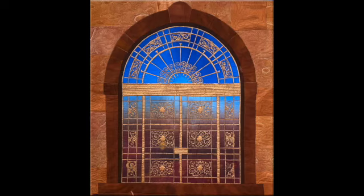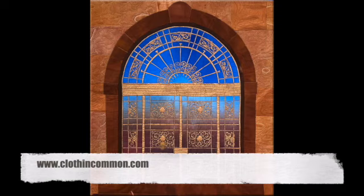Hi everyone, I'm Lisa Walton and welcome to Quilt Stories. Today I'm going to be talking about one of my own quilts called Knocking on Heaven's Door. I did this quilt as part of the group that I'm in called Cloth in Common. We have a prompt every two months and this one was Doors and Portals.